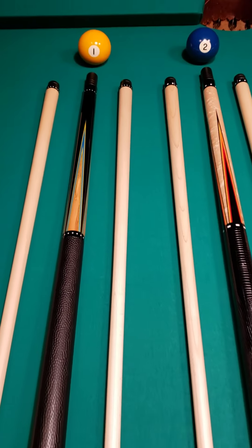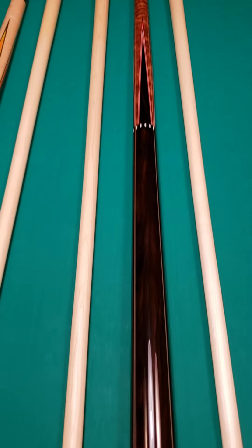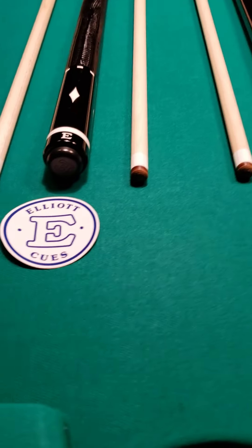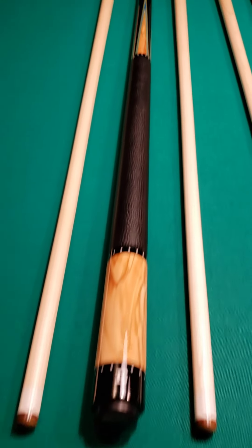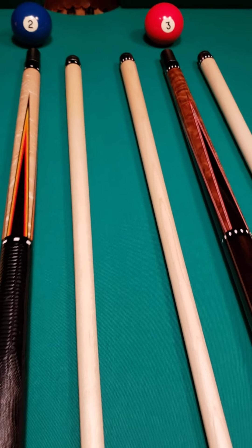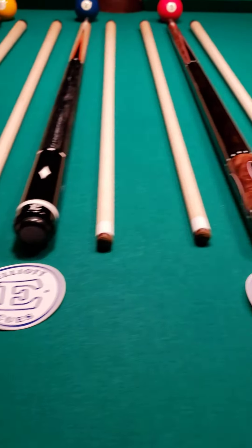Here is a fresh, brand new batch of David Elliott Custom Cues — notably the son of the world famous cue maker, Mr. Chris Nitti.